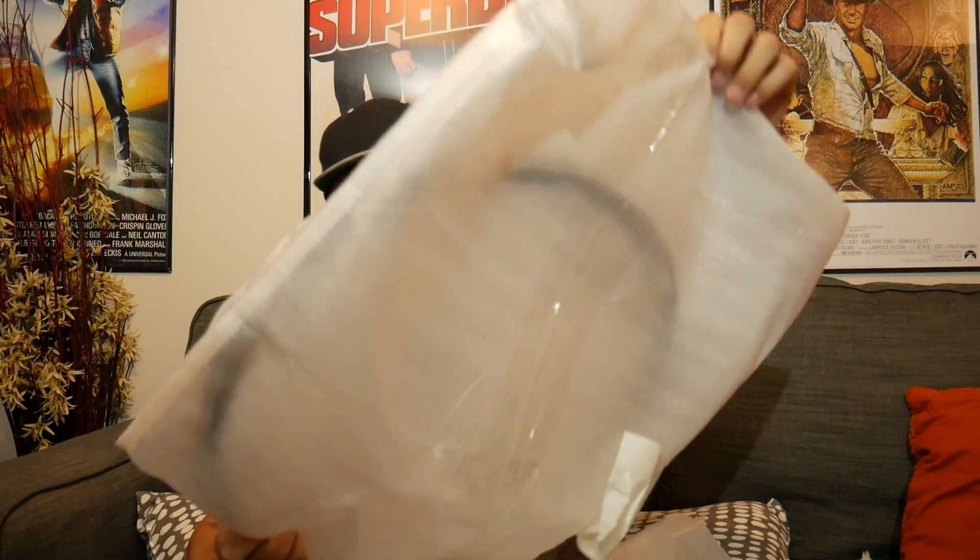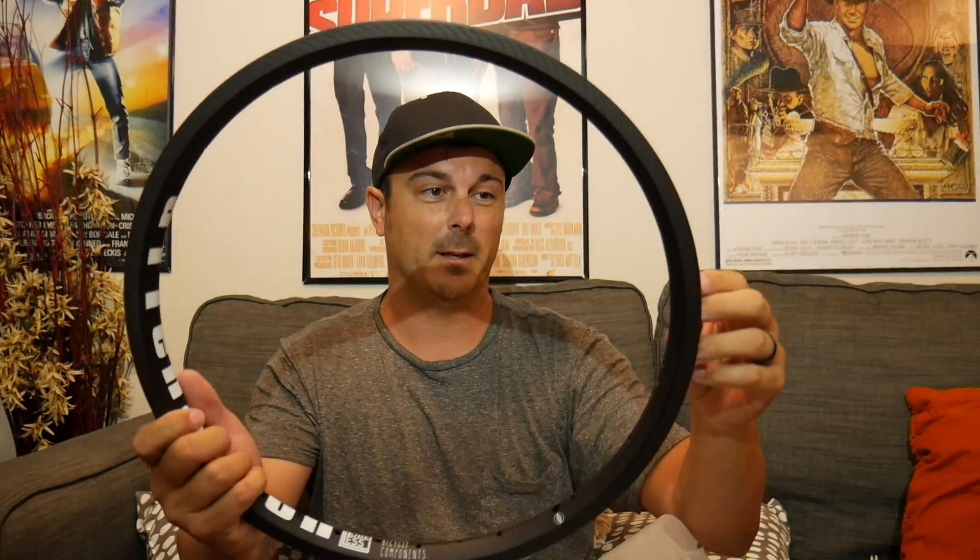They also included the brake pads they recommend for these rims — we'll talk more about those in a moment. Oh my gosh, these things are beautiful.